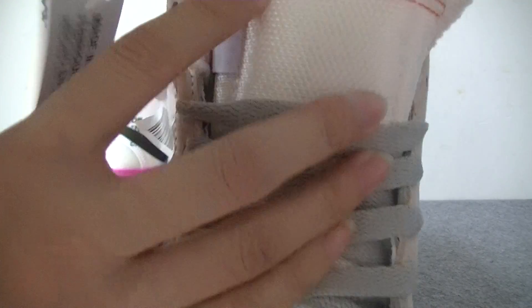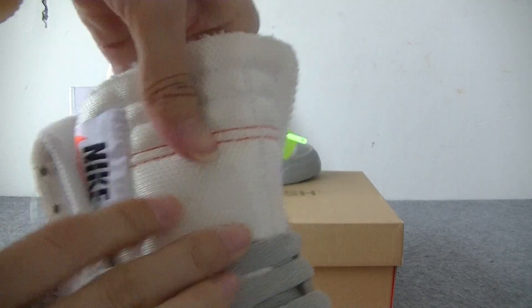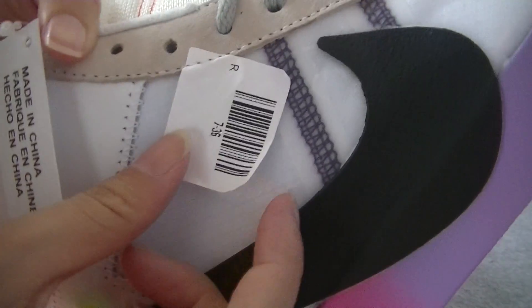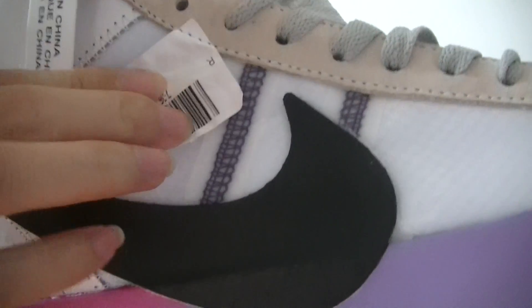You have got two orange double stitching lines and a Nike label. And here you have also got a shoe buckle.